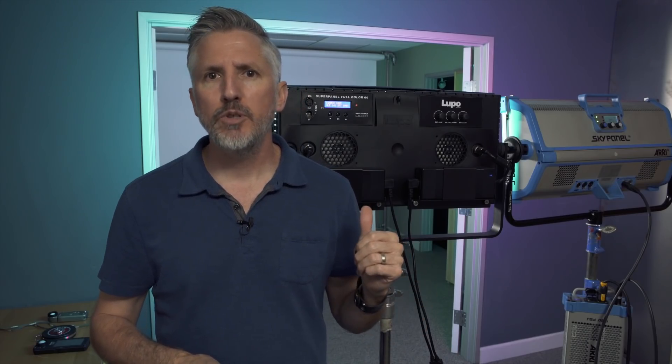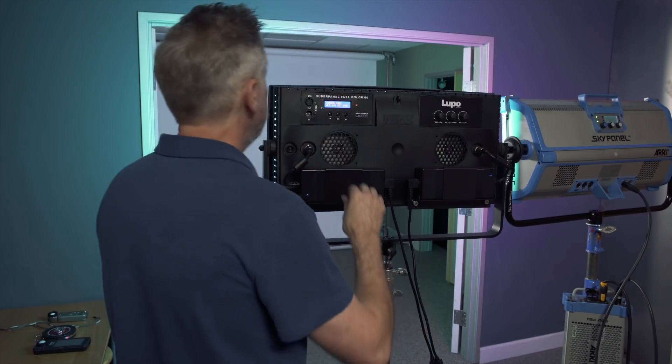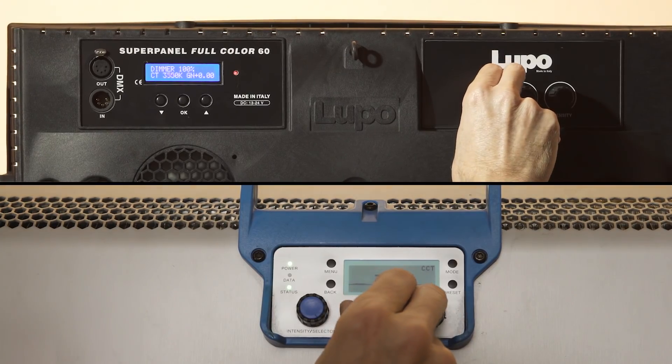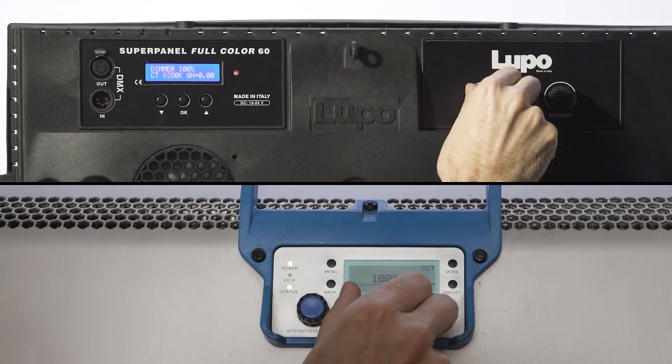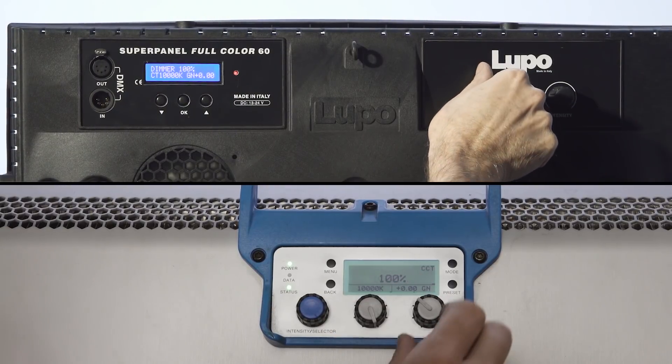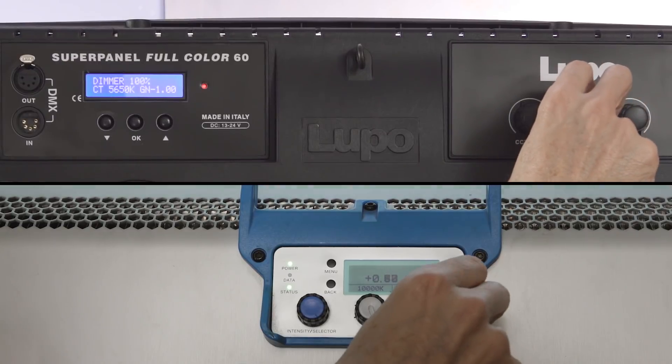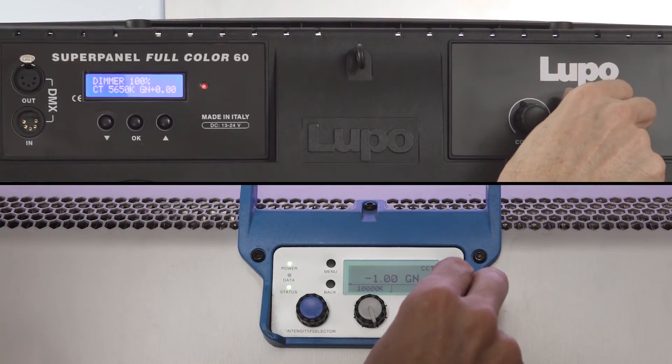Both the Arri SkyPanel S60C and the Lupo SuperPanel Full Color 60 have similar modes: CCT mode, HSI mode, and RGBW mode, along with some preset special effects. The CTT mode is a dual color mode that goes from 2800 to 10,000 Kelvin. They both also have a minus and plus green corrector, which is really handy when matching to different fixture brands or practical lights.